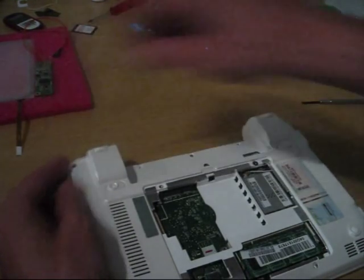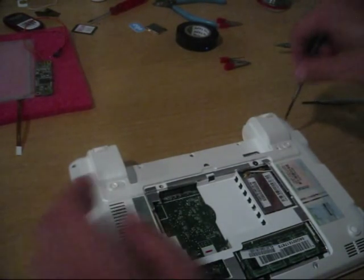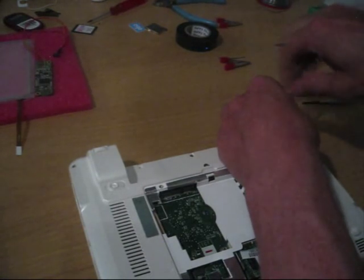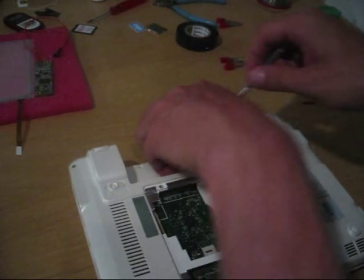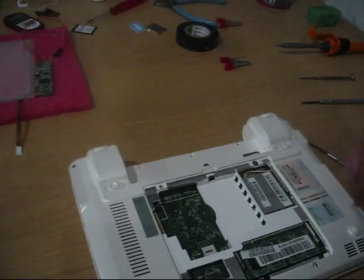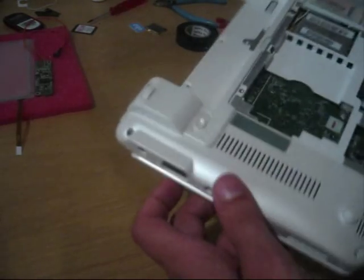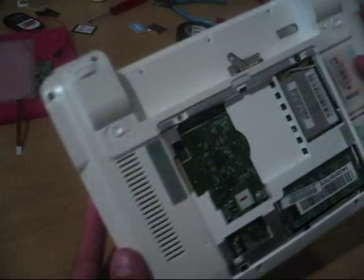There are 11 screws around the bottom of the 901 — I'll open them all. It's not that hard, just use a small screwdriver. If you can't get them out, turn it around and they will come out. Just don't lose them. If you lose one or two, that's okay, but don't lose more. All the screws on the bottom side are now open.